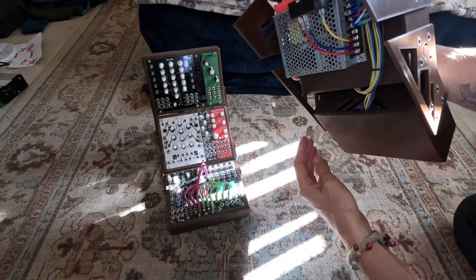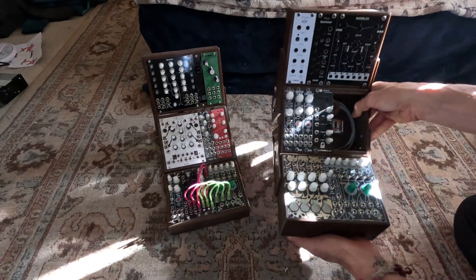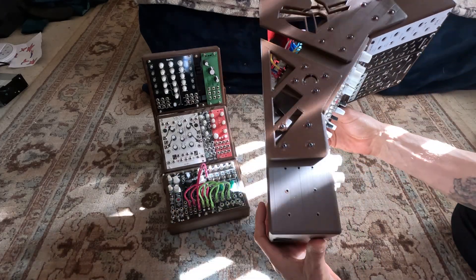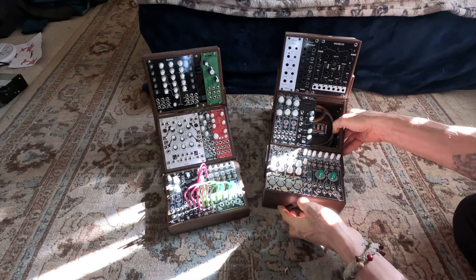They have power protection, and there's also a Meanwell RT65B on the back of these, and there is an IEC socket with a switch and fuse protection as well. They wire up very neatly — nice and clean wiring. Very small portable 102 HP studio cases, and if you print them with PLA+ they come out very strong and very solid. I've dragged these all over the place and they don't break.